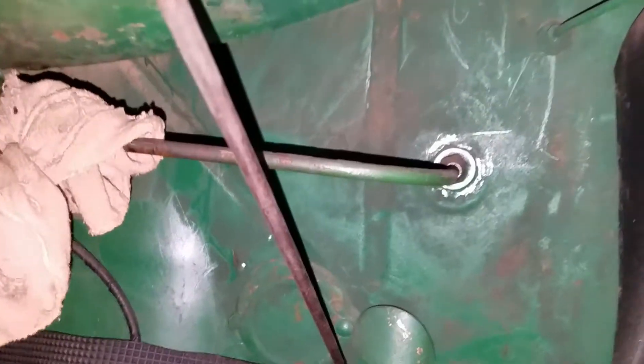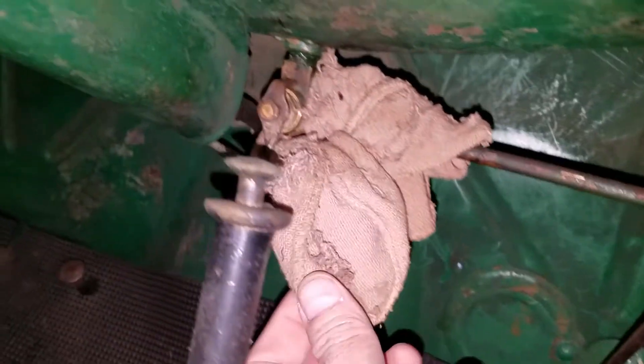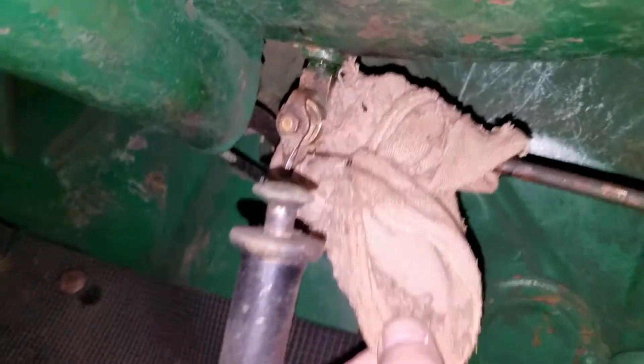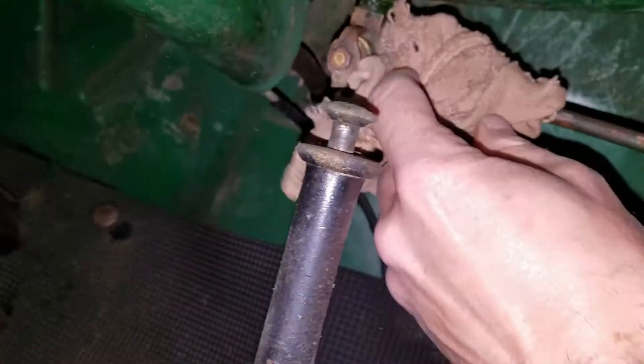I need to check the fuel system now that I've cleaned the carburetor and the strainer. The strainer connects here and follows its way all over to this shutoff valve. There was a leak of some sort — I can tell by the old rag put on here.